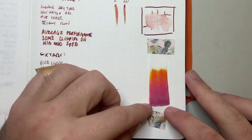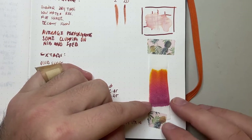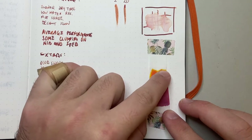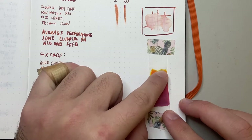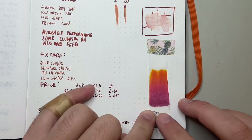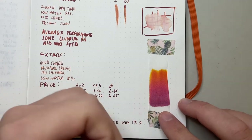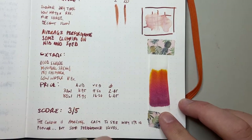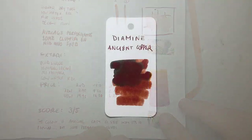Looking at the chromatography, you see basically what you saw in the water test — orangey, pinky colors at the top with a beautiful bright vibrant yellow, and a purple-brown magenta at the bottom, which I think is really lovely. You get a very lovely spread through that — almost like a sunset of colors — in this Ancient Copper ink.